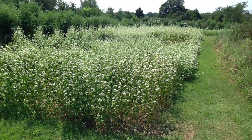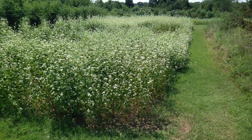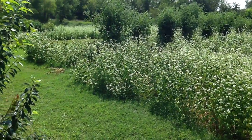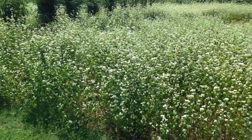Good afternoon from Little Creek Bee Ranch. I wanted to show you something. You're looking at a small patch of buckwheat. We have a neighbor here that has planted a lot of buckwheat for a cover crop for the fall time. And I'm going to zoom in here.